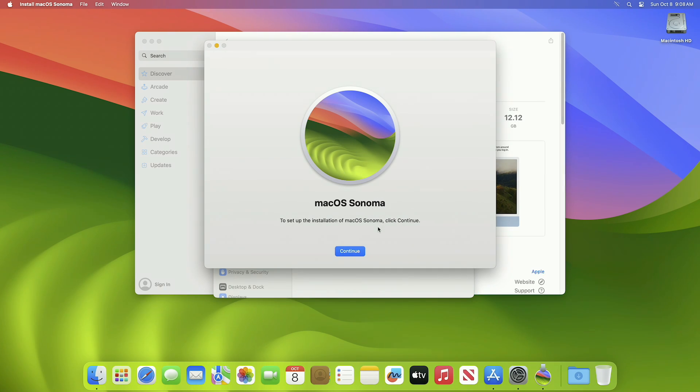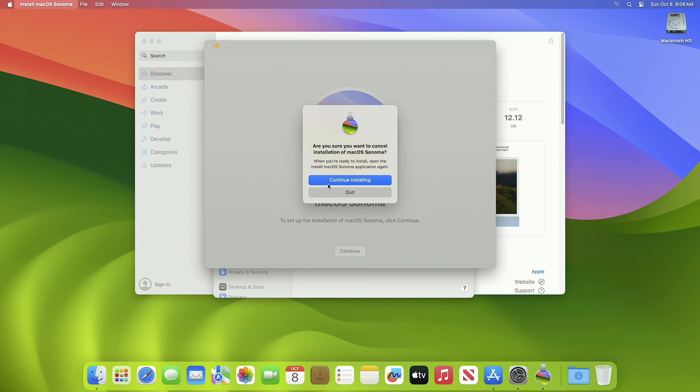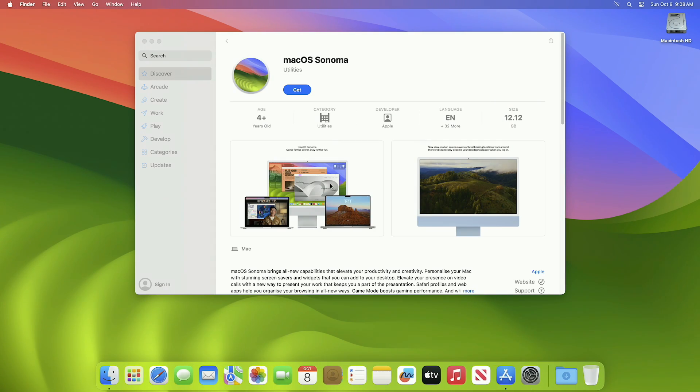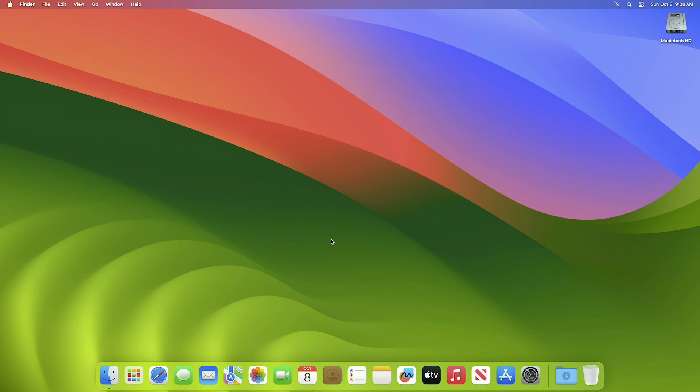After the installer opens, close it. Now plug in your USB — as you can see, the USB has appeared. Now open Disk Utility and erase the USB with the following parameters.